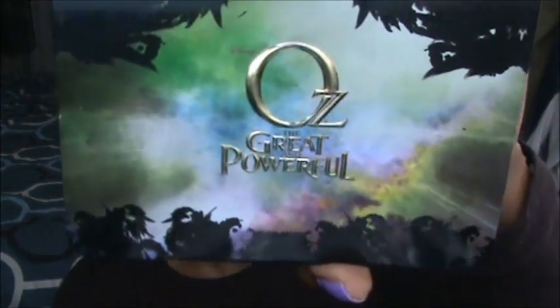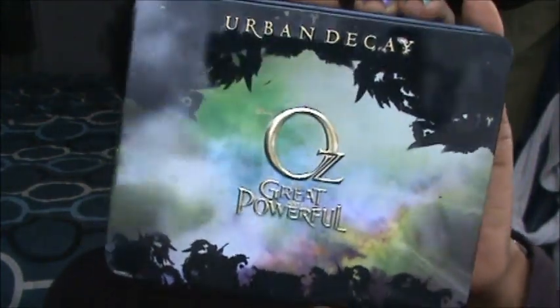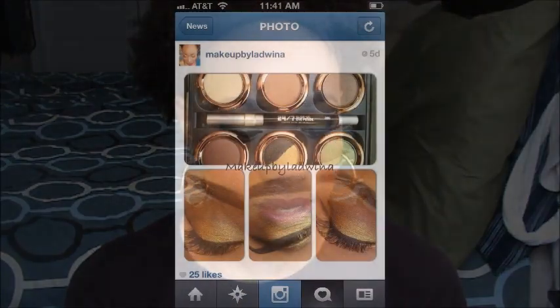Hi guys, welcome back. Today I did a look that was requested from Instagram and Facebook. A couple weeks ago I picked up the Oz palettes from Urban Decay, did a look, and posted it on Instagram and Facebook, and then I was requested to do a video on it. So that's what this is.